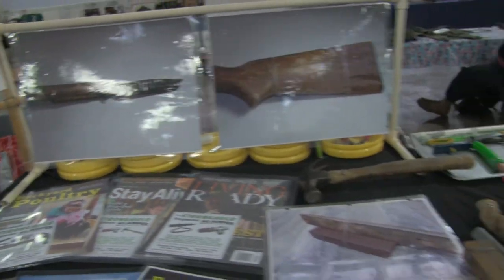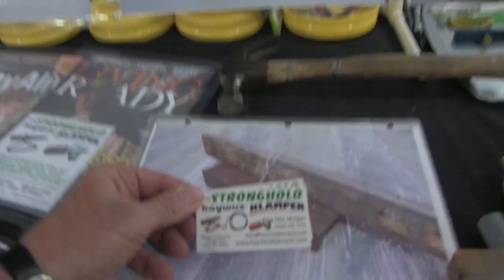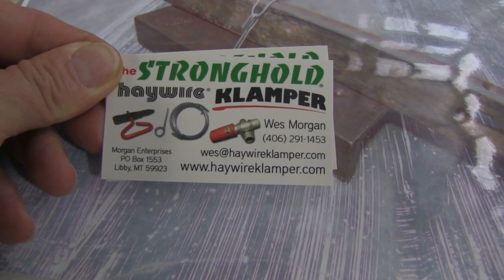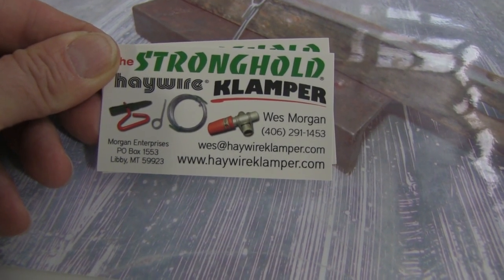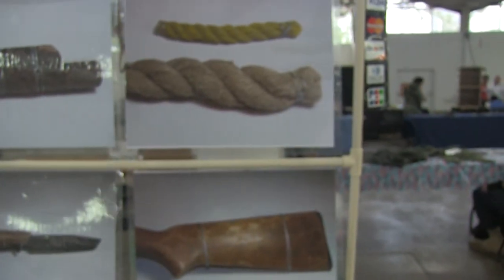It's called the Haywire Clamper, and Wes Morgan is the person you get a hold of.